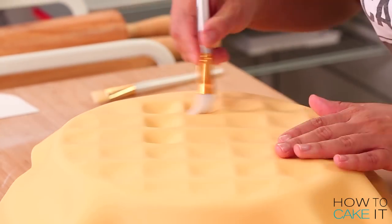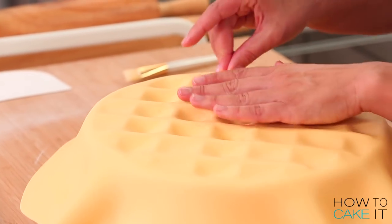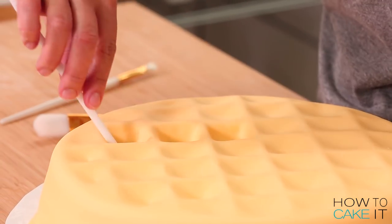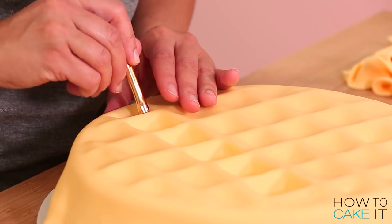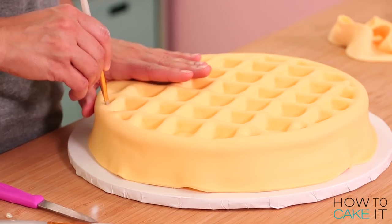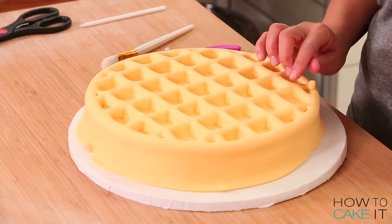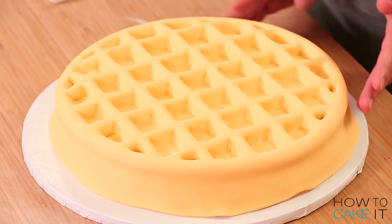I need to work all of the fondant down into each square of the grid pattern. So I'm going to use a straight pin just to get out some of the air trapped underneath, and a soft paint brush to brush it down and release air through the pinhole. Then I go back with my fingertips very carefully and smooth out the fondant within each square. At the outer edges you won't have full squares — you might have little triangles — and those are really hard to work the fondant into. If your paintbrush pokes a hole, don't worry: take a little more fondant, soften it in your fingertips, push it in, and smooth it down with the paintbrush.